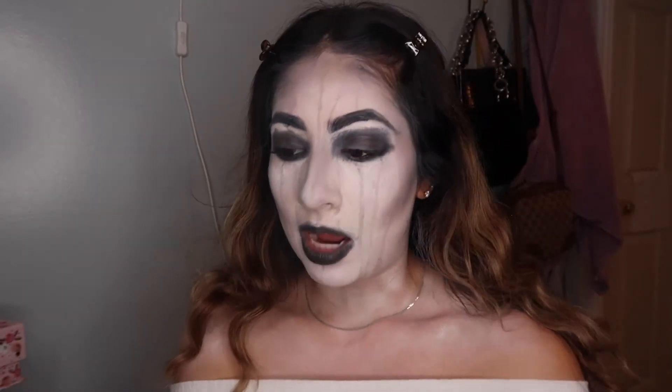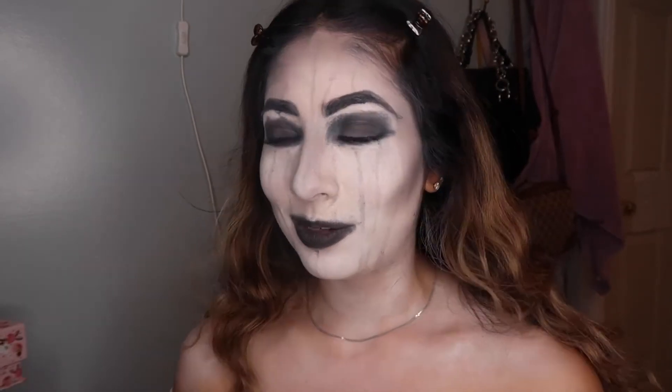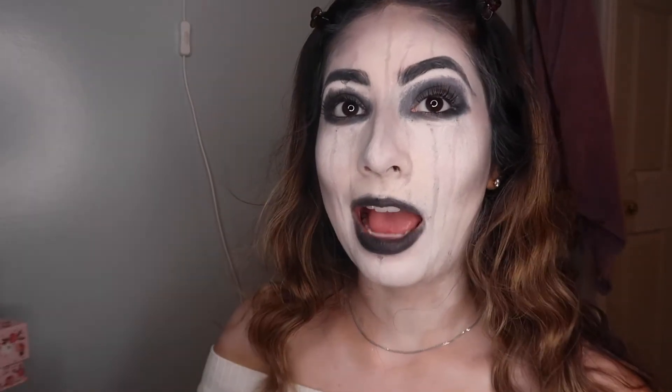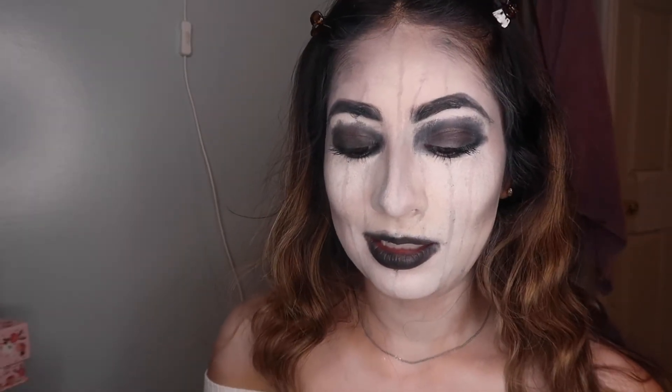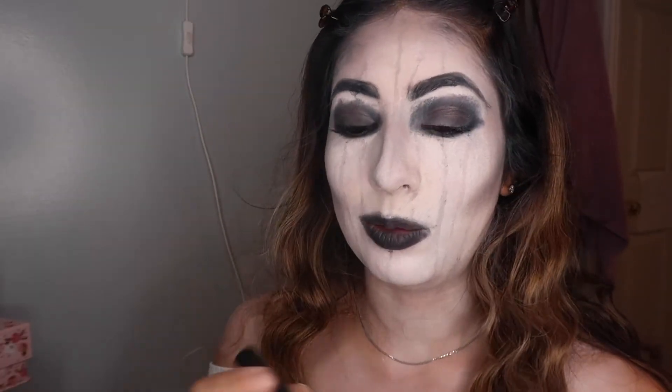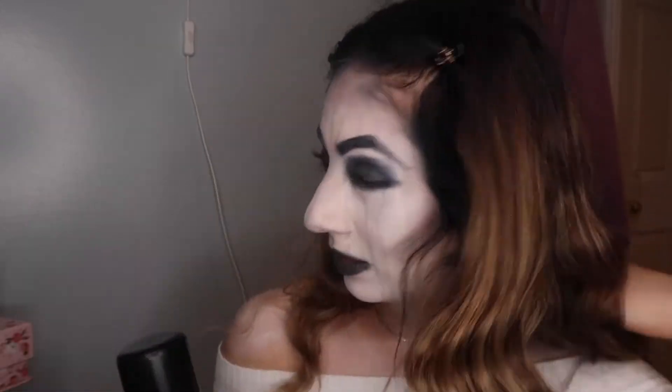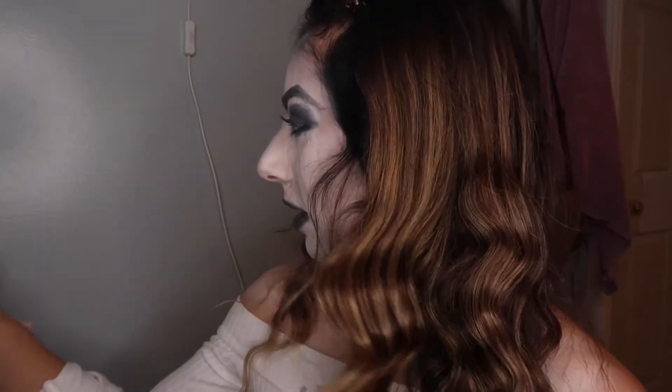Okay guys, I pretty much did my lips, face, eyes, and eyebrows. So now it's time for the fun part. I have some black mouth paint, some tooth paint, and hair color. Because my hair is not black anymore, so I've got to paint it. Let's get started.